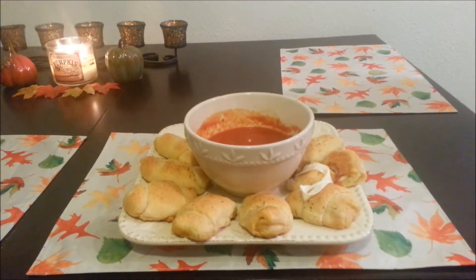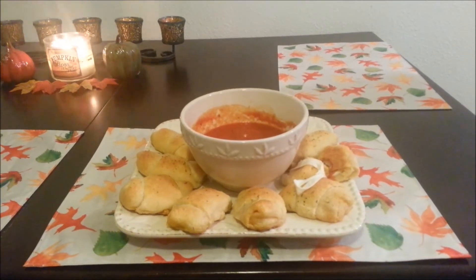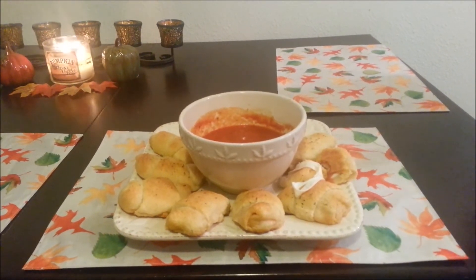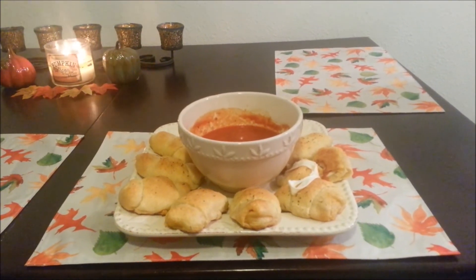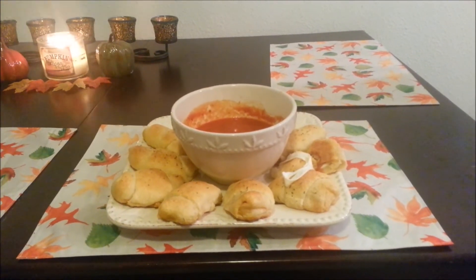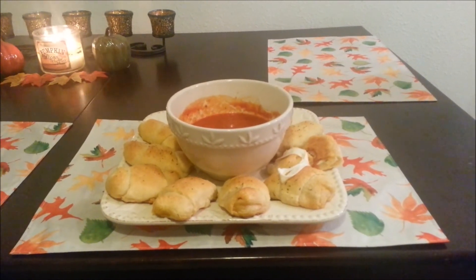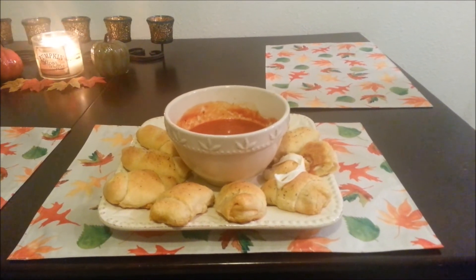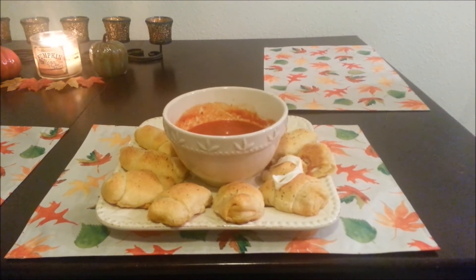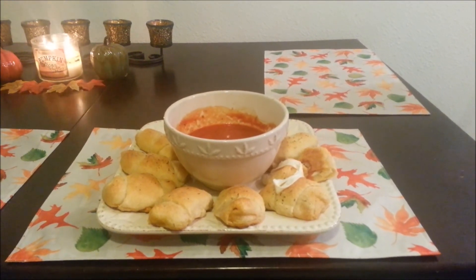Oh my gosh, it's so good! You guys have definitely got to try this out — it's absolutely amazing. It is super simple and your whole family is going to love this. I hope you guys enjoy this video, and if you're interested in more cooking videos please give it a thumbs up. Leave suggestions down below and maybe we'll do that for you. Me and my husband are working together on doing more cooking videos on our channel, so we're super excited about that. Thank you guys for watching and I hope you all have a really good day — bye!